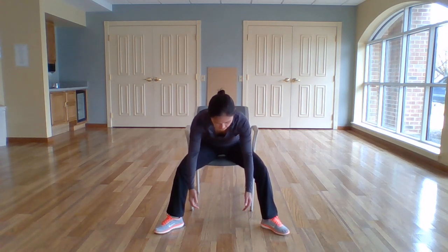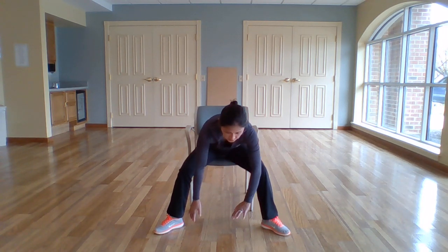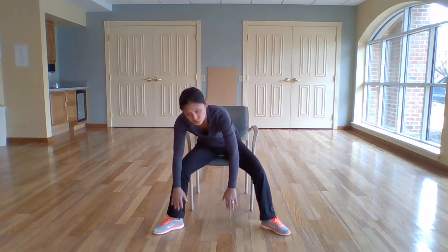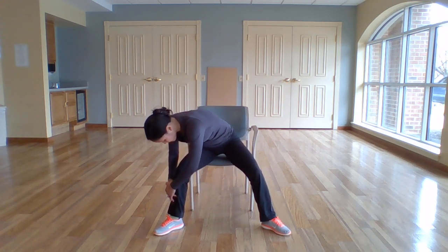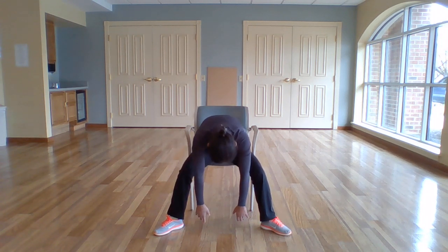Take your legs as wide as you can, into our forward fold. Toes slightly pointing out. Let's reach down the middle again, relaxing your head. Now, while we're here, just take the hands over to the right leg. And now stay nice and low, let's walk it over to your left side. Back to the center.